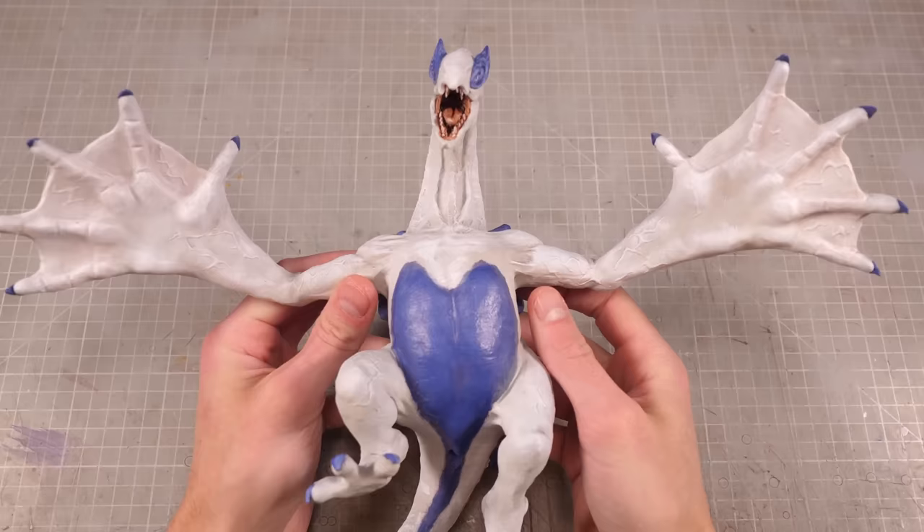Somehow painting Luigi with two colors took a hell of a lot longer than I'd planned for, but he's all finished, which means I need to figure out some way to make him fly.